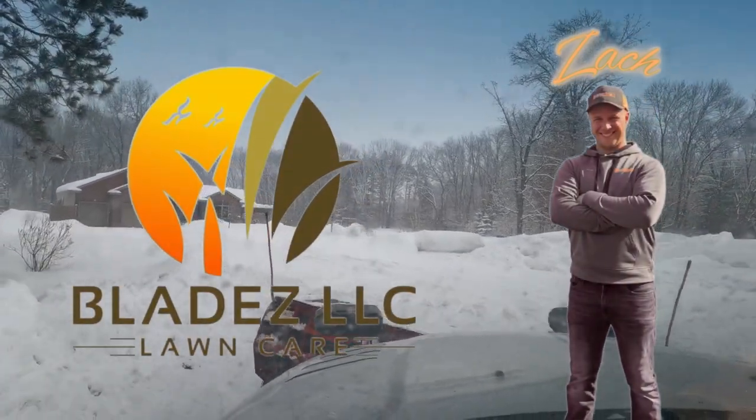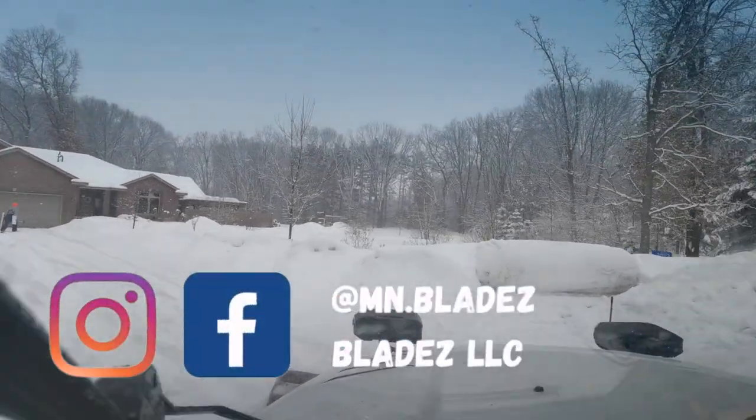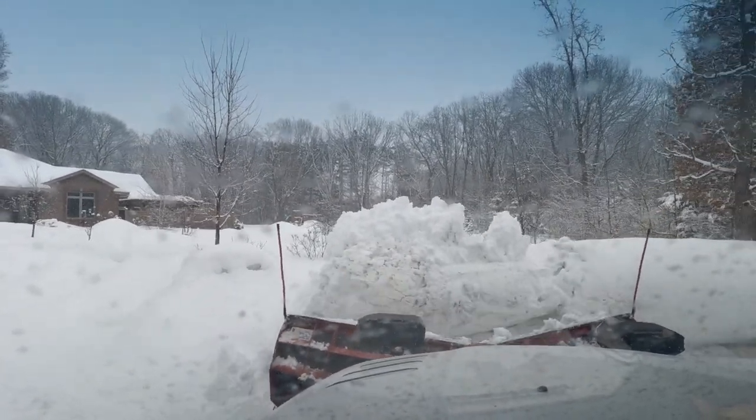All right, so I'm gonna do my best here - you guys are in the cab with me. I'm gonna explain how I push snow, especially on a bigger one like this while it's one monster pile.